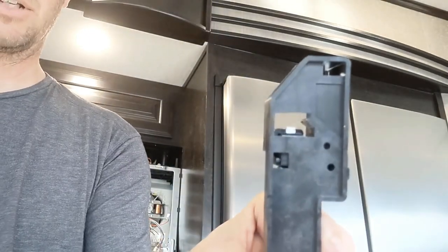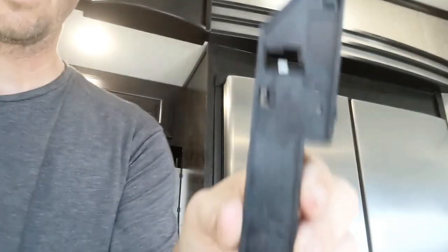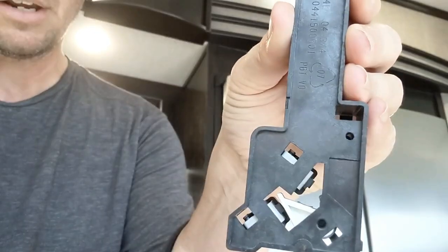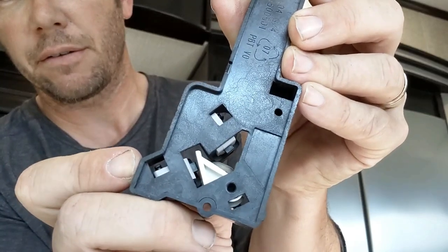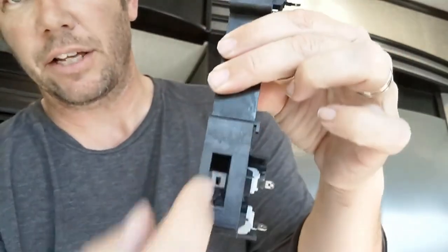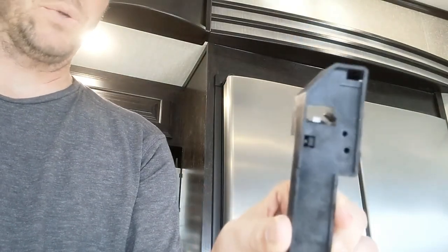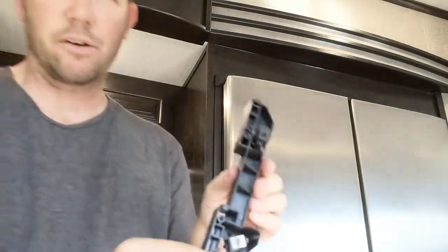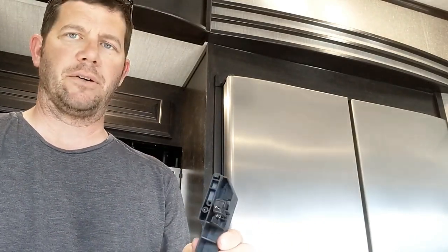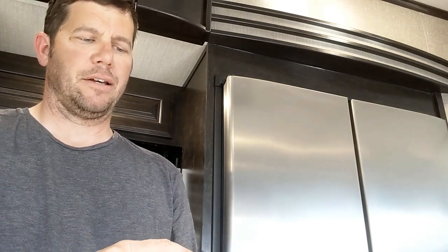You don't know which one is bad until you test them out. If you look right in there, there's a little tab and it makes a click. There's also one down there, and that white piece will have another click - that's when the door goes in. I've been told that if they do not make the click, that's the part number you need to grab from an appliance store - Home Depot and Lowe's do not carry it.